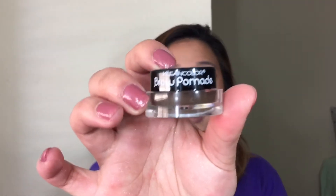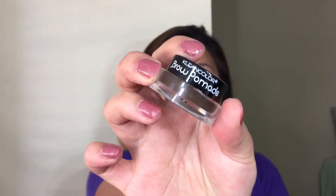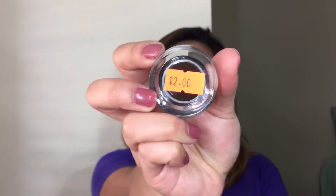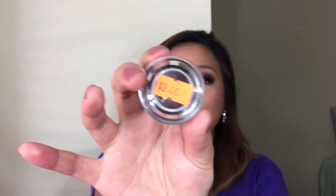Without further ado, I'm going to start talking about the product. This brand is the Klean Color Brow Pomade — this is the brand that you typically see in the flea market and eBay and all that stuff. If you buy this elsewhere, it could probably cost you $2 just like mine, but I will be putting the link below for Shop Miss A so you guys could check it out as well.